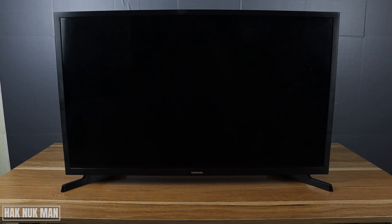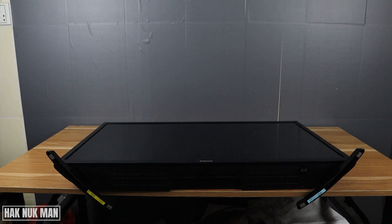Good evening everyone. In today's video I'm going to show you how to remove a Samsung Smart TV stand. To remove the stand, you need to put the TV in this position and use a screwdriver to unscrew it from the TV stand.